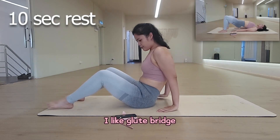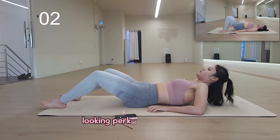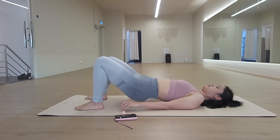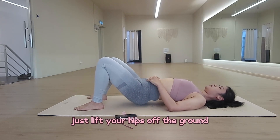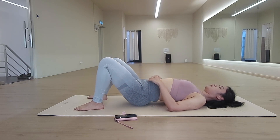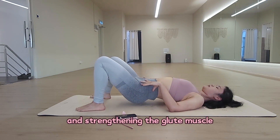I like Glute Bridge because it lifts and tones my butt muscle, looking great from the back. It lifts your hips off the ground while lying on your back, activating and strengthening the glute muscle.